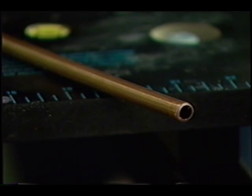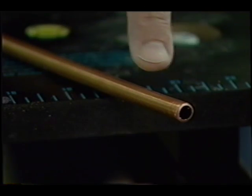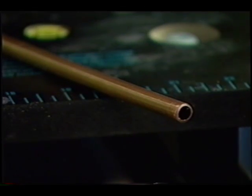What if I told you there was a different type of copper and you didn't have to solder it when you put it up against the fitting? Here's a small piece of soft copper. This is basically a three-eighths inch piece, but it comes big — as big as an inch and a half or two inches. The most common size used around here is probably three-quarter inch soft copper.